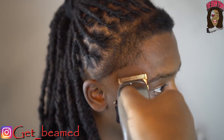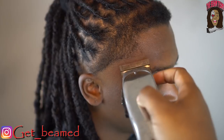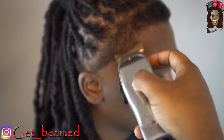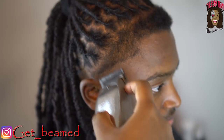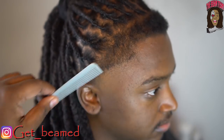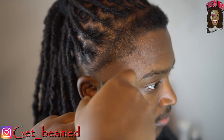I start to fade under that as well — as you can see it's transitioning right in with itself. Then I go fully open right above that to get it to blend as well. Remember: comb and fade at the same time.